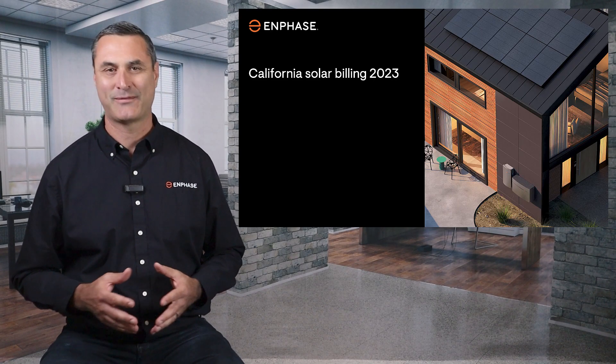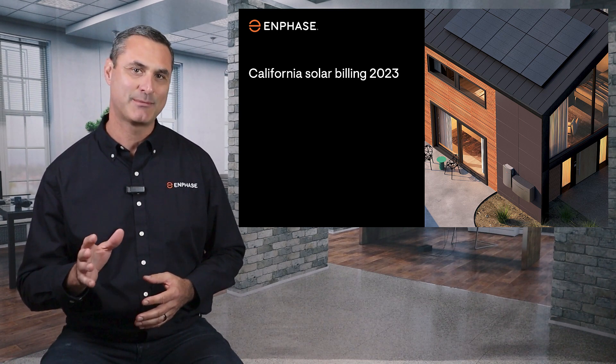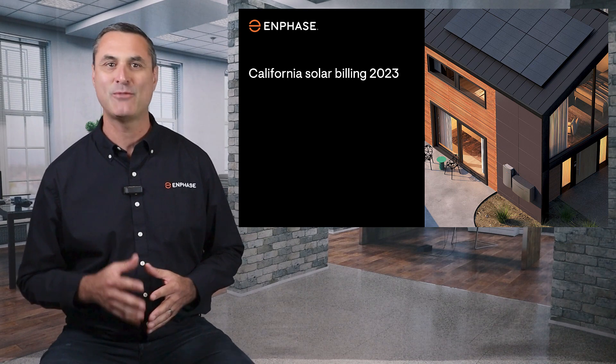Hi, Tony Vernetti with Enphase Energy here. In this video I'm going to go over the different types of systems available from Enphase Energy that you might be getting quotes for.